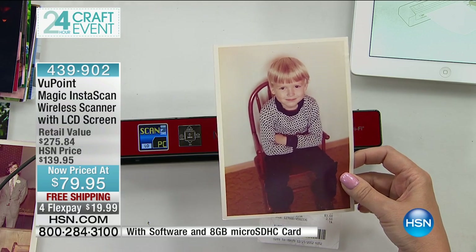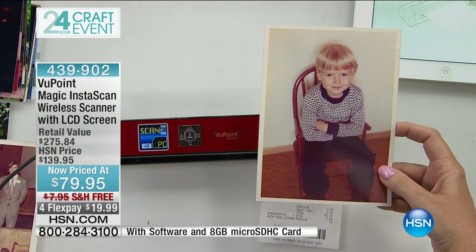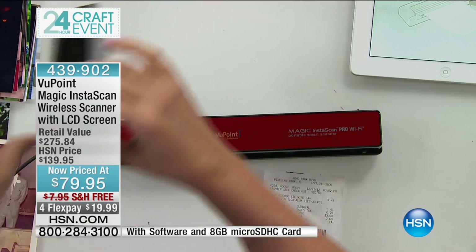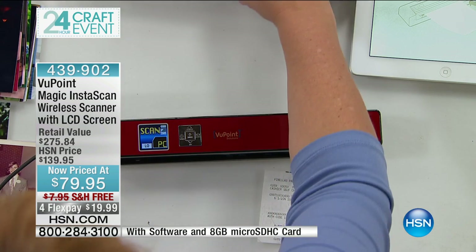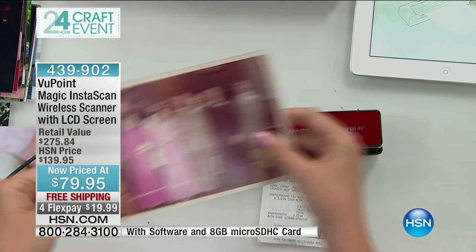Now it's been digitized, so you're going to be able to put this on Facebook, share on social media. It is all easy now. Viewpoint is the number one top-selling electronic item in our history here at HSN — the Viewpoint Magic Wand. We've sold over 750,000 of these. So really buy with confidence here, knowing that this is a brand that's been around for a very long time.